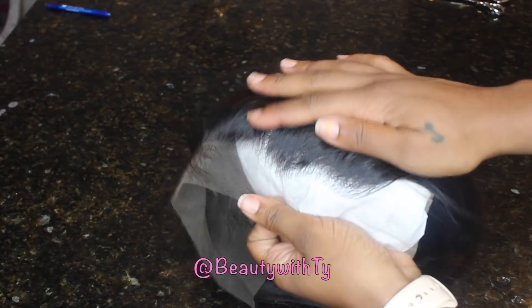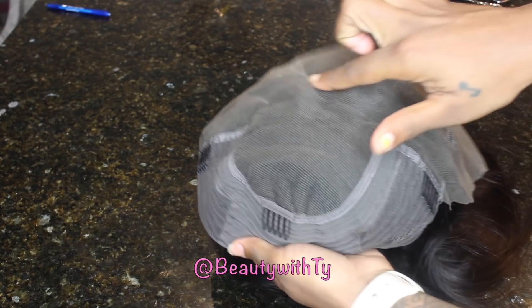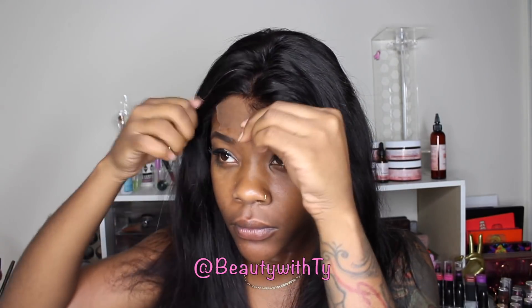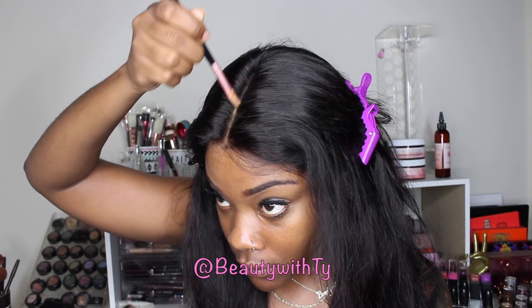The hairline did come pre-plucked so that was great — I didn't pluck it at all. You have about 6 inches of parting space in the middle and then you're just kind of limited to the side. So it was perfect that I did this middle part pushed back. Here this is what the wig looks like after I have bleached it, nice shampooed and conditioned it.